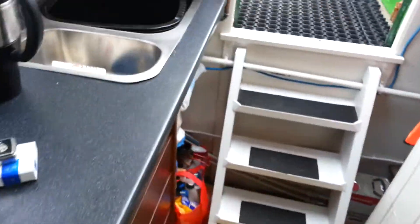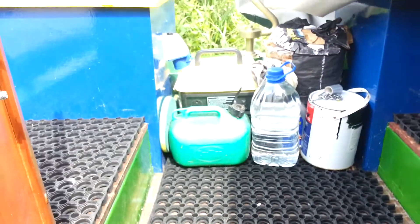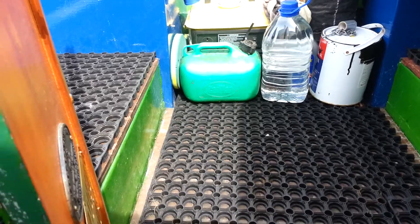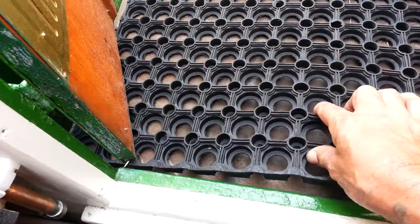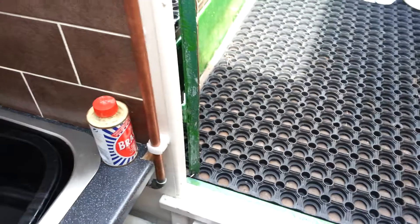Up here at the back, I've put this gear down. I've just got my generator, a drop of petrol, a drop of fresh water if I need it, some charcoal. I've put this rubbery stuff down — it's like a big thick rubber matting, they call it grass mat. Sixteen quid, can't go wrong.